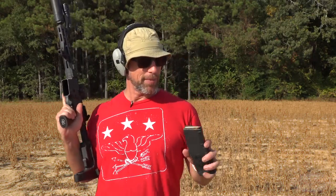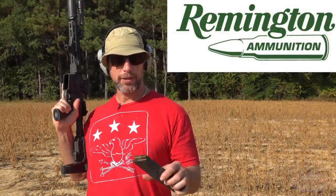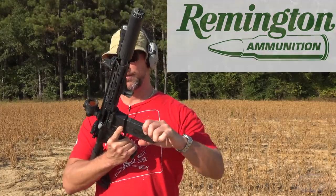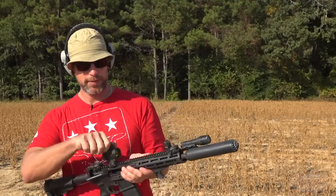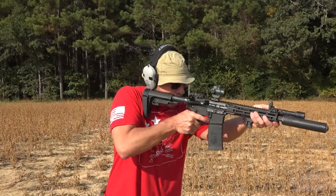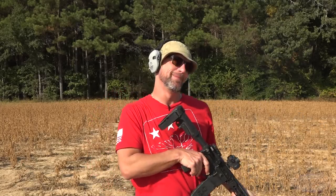This one I really don't think it's going to stop, but we'll find out — I didn't think it was going to stop that last one either. We have some 220 grain Remington .300 Blackout subsonics coming out of my 10.3 inch barreled Daniel Defense. We'll see.